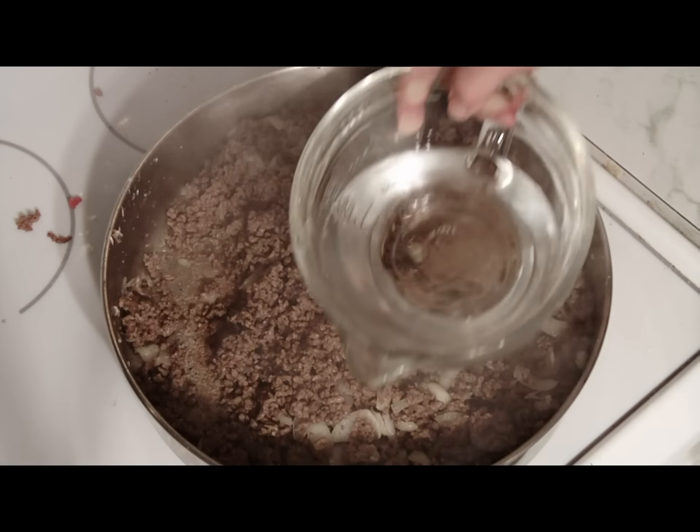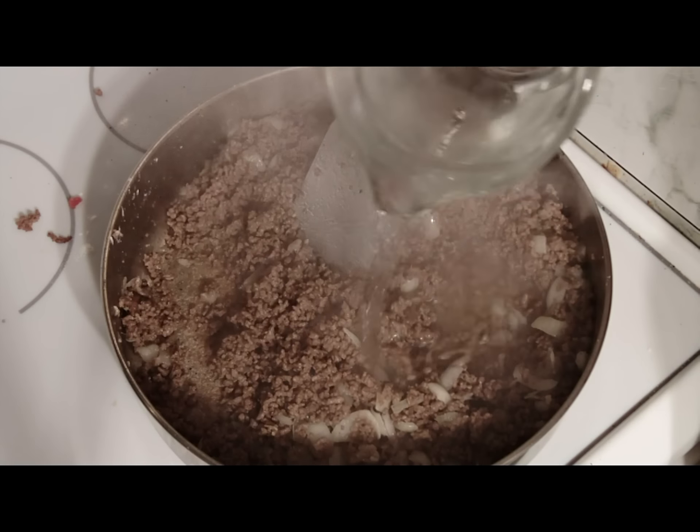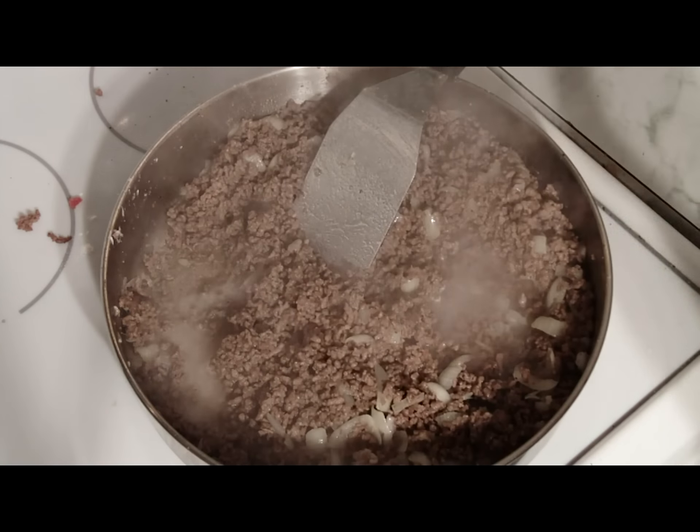Once the flour has browned and mixed nicely with the meat and the onions, add the water to create a medium to thick gravy.